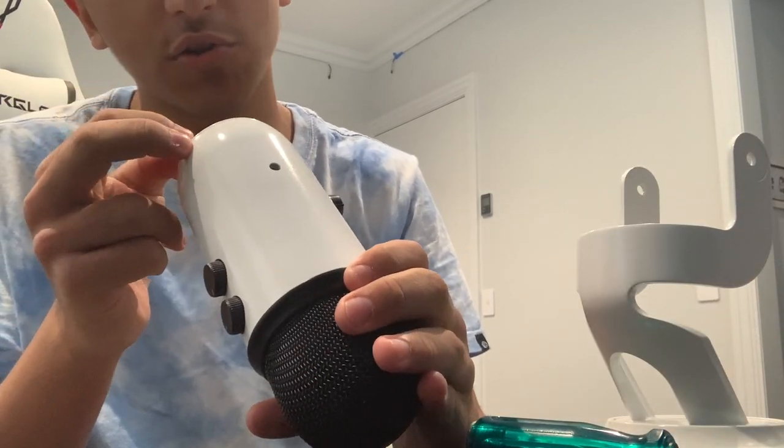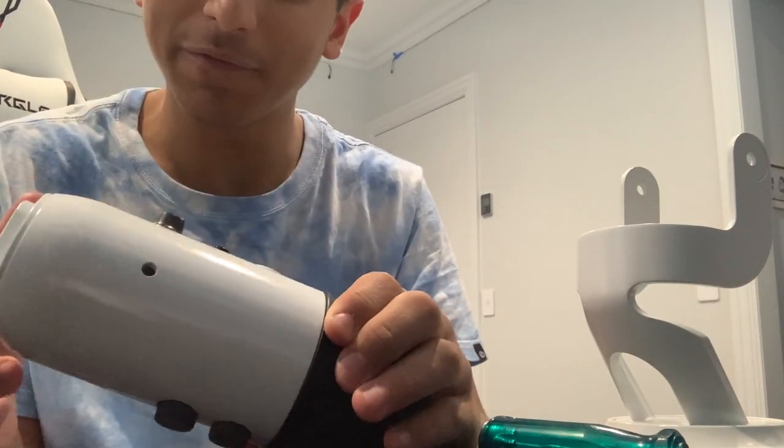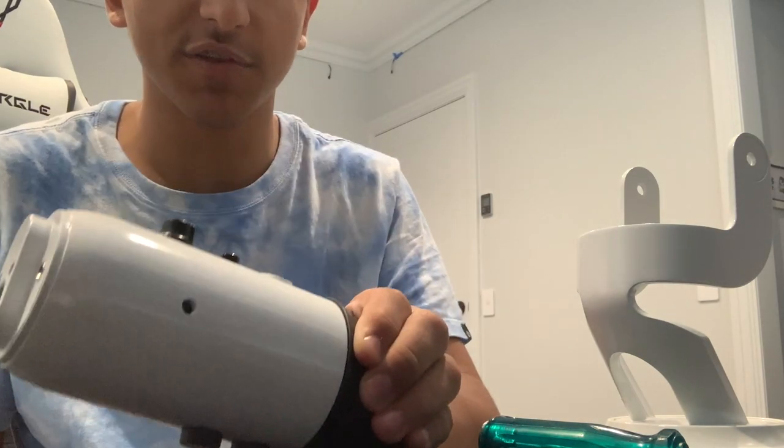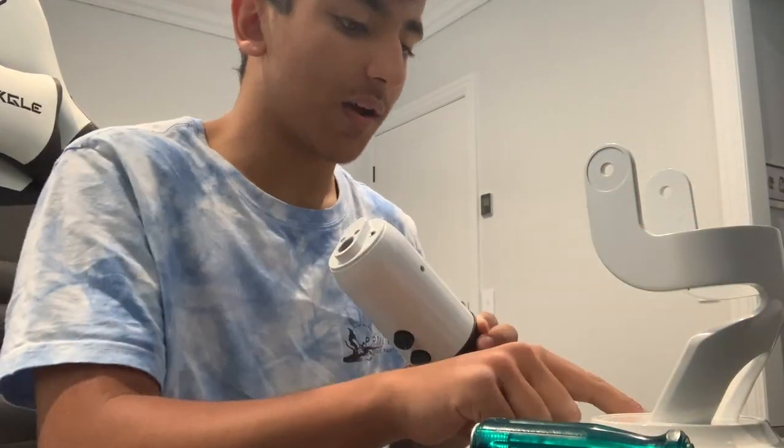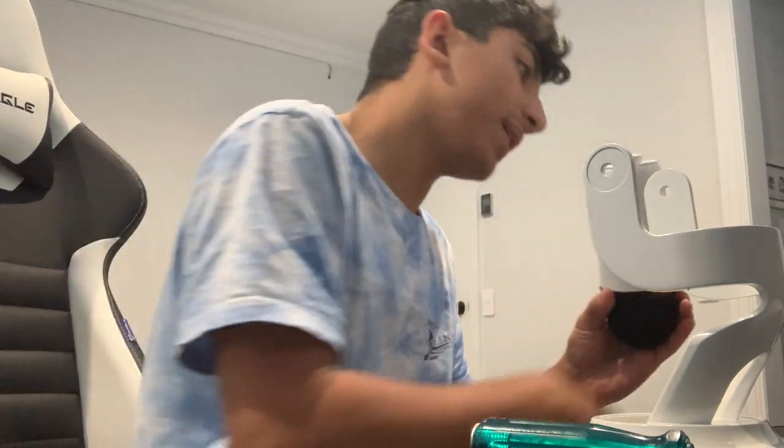I gave up on that screw — that screw is gone, it's non-existent now. That screw is gone forever, I'm not finding it. But we've still got two screws, we just don't have the main one. It's still in place though, which is pretty good. Now let's put on the big boy, the bad boy — the stand — and put these little screws on right here.